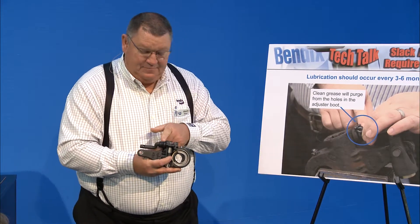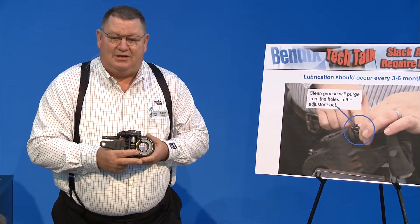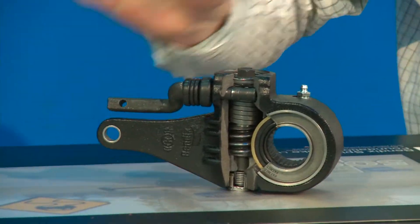If you grease it too much and it blows the boot off, make sure you squeeze the grease out of the boot, clean it up, and snap the boot back into place — it just pushes up over a little ring.